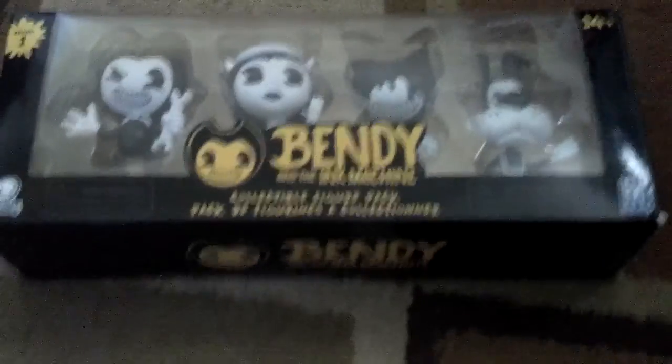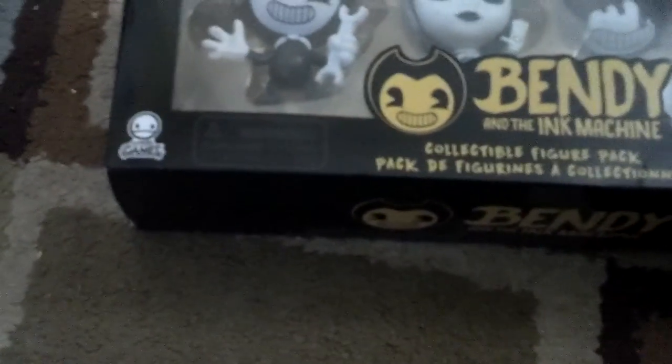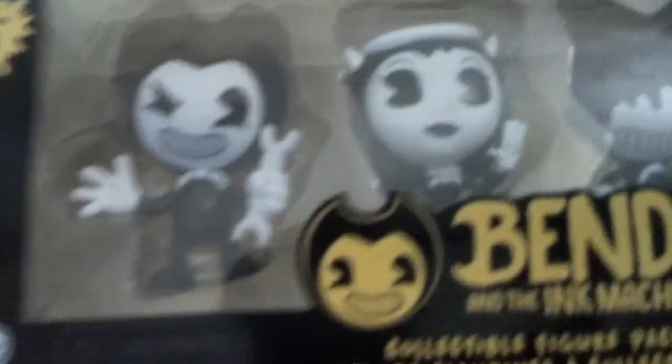Today I am making a very special unboxing, aka my first unboxing. I will be unboxing this Bendy and the Ink Machine 4-Pack Collectible Figure Pack. In collaboration, being made by TheMeatlyGames and FatMojo, the pack contains Wrench Bendy, Alice Angel, Ink Bendy, and Boris the Wolf.